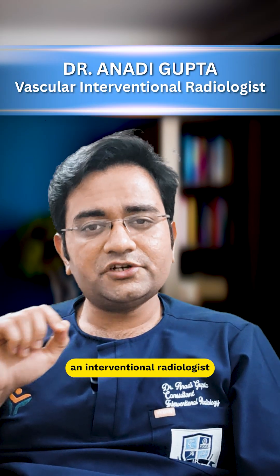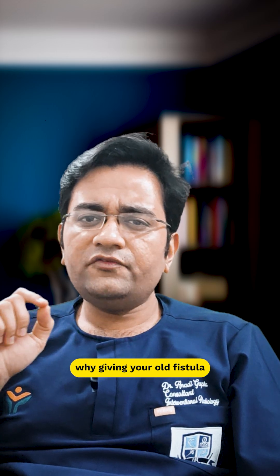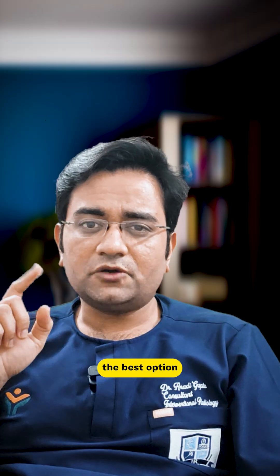Hello everyone, I'm Dr. Anadi Gupta, an interventional radiologist from Saragangaram Hospital, and today I'll explain why giving your old fistula another chance is usually the best option.